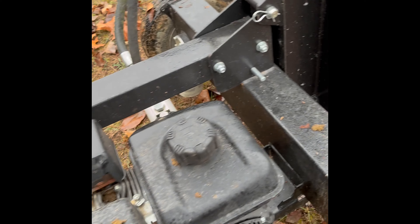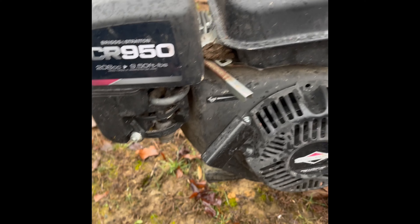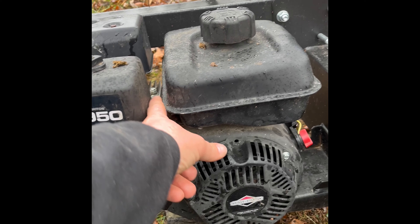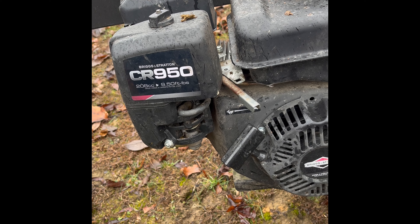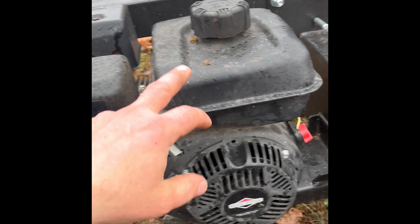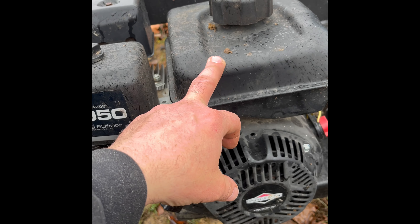The other thing I didn't like about it is this hangs low — I actually trimmed some of this off, it hung even lower. And if you're pulling it, like I do — maybe it's not made to pull through the woods — but you catch a rock or stump, it will jerk that hose off and you'll lose your oil.